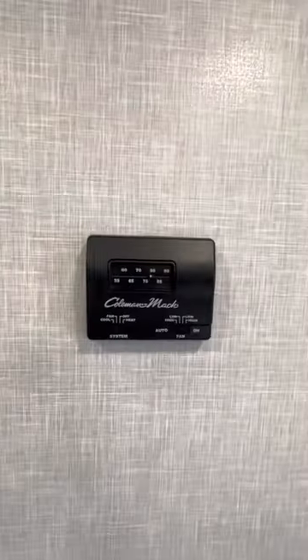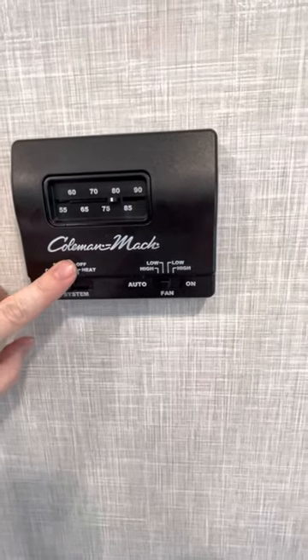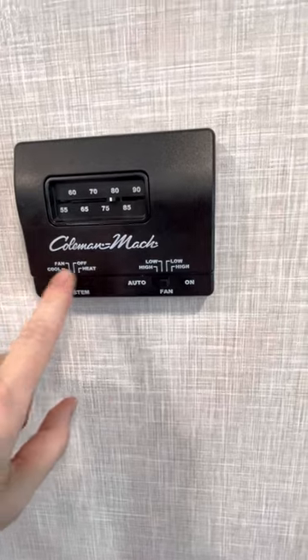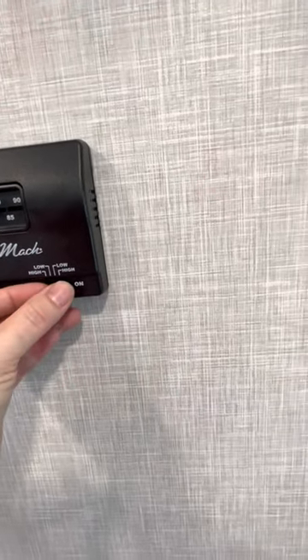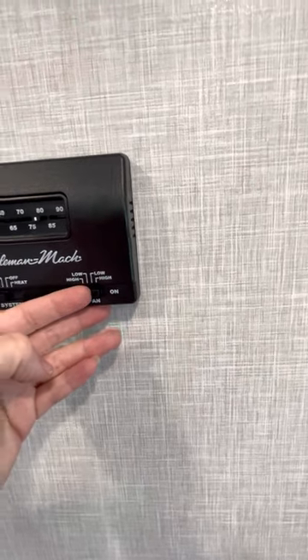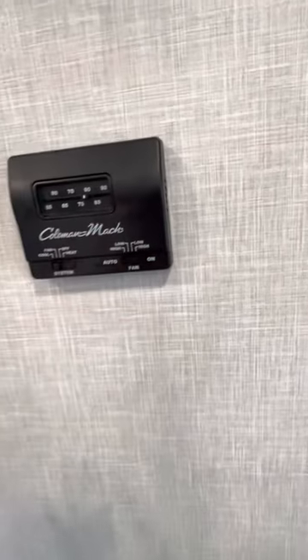Another great thing about this trailer is that all of the furnace vents are on the walls — nothing on the floors. I think that's a very luxurious feature. The thermostat is basic but easy to use: you set it to heat or cool, and control the fan speed. We usually leave it on low auto, but you can run the fan on high or low if you're cooking or there's a smell.